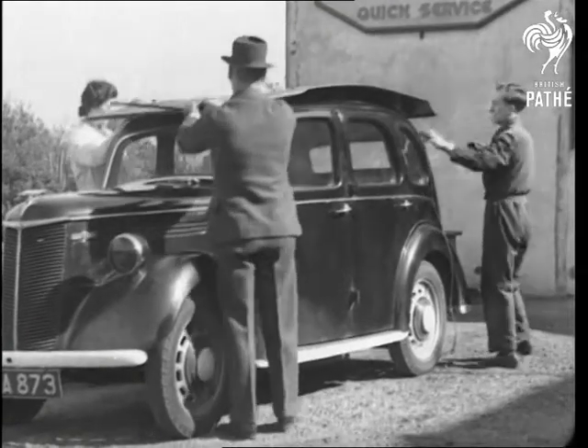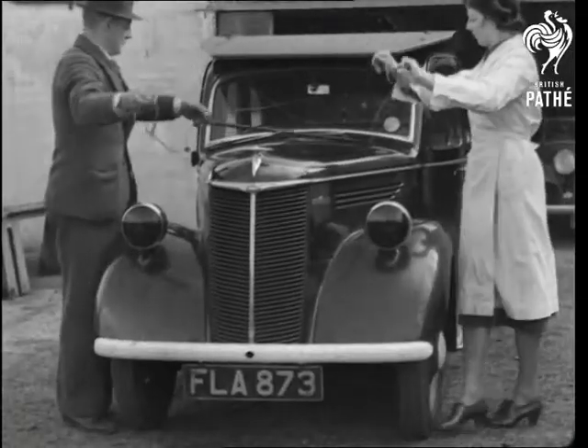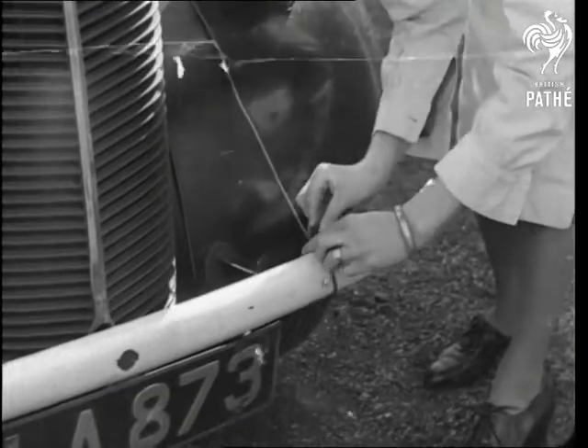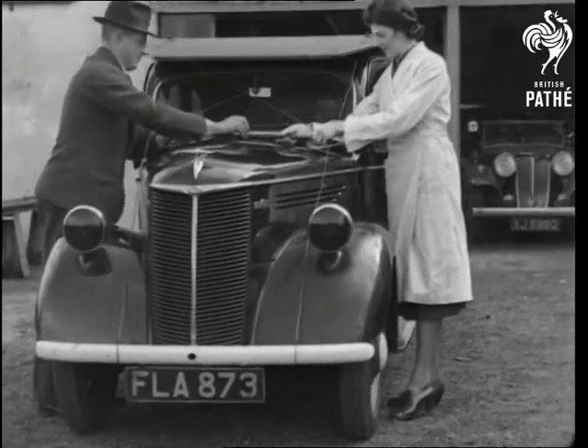It can be fitted in a jiffy and secured by means of cables back and front. The thickness of the plate is the same as that used for steel helmets, and it weighs about 100 pounds.